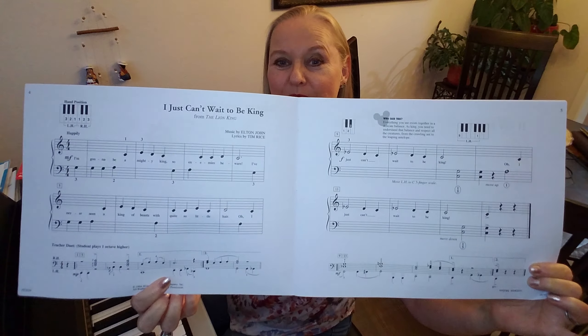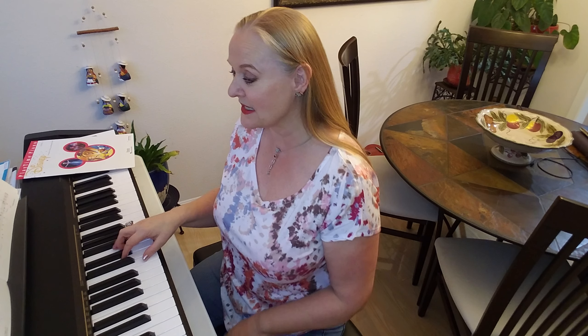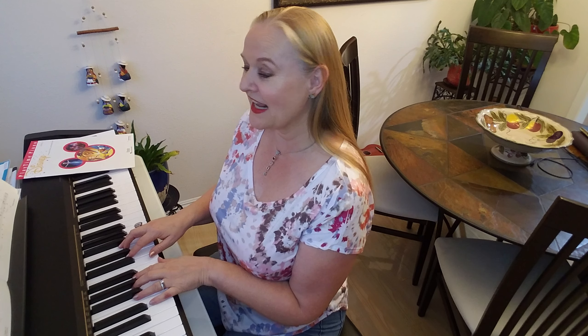This is how it looks like. We are going to put the right thumb in front of the group of two black keys, which is middle C. And then the left thumb next to it. We're going to start with the middle finger. And the song goes like this.